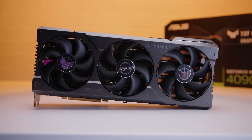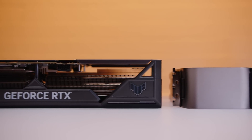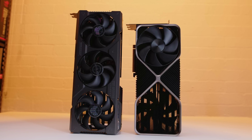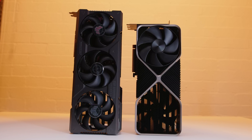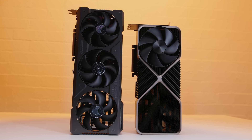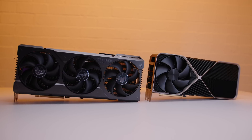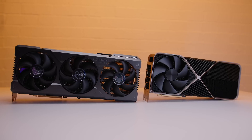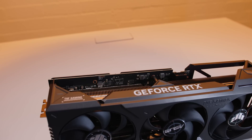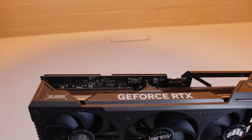The Asus TUF Gaming RTX 4090 OC is a behemoth — a 3.65-slot card that is much bigger than the Founders card. The length alone measures around 348 millimeters. It absolutely dwarfs the Founders card, yet somehow this TUF card is nowhere near the biggest 4090 on the market. It features a triple-fan design with a very short PCB, meaning if you water cool it, you'd still end up with a fairly large card.